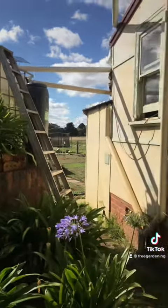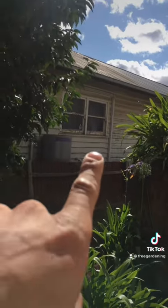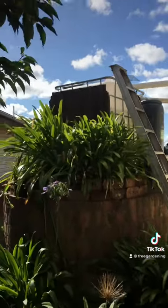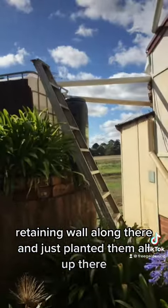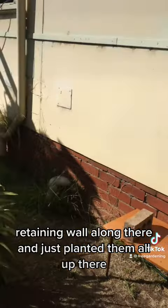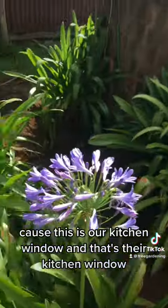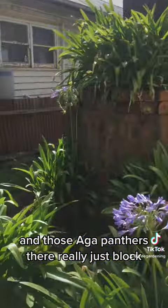I just planted them all up there along the retaining wall, because this is our kitchen window and that's their kitchen window. Those agapanthas really just block the view between the two kitchen windows, which is quite good. And there'll be gorgeous purple flowers - they'll spring up everywhere all over there.